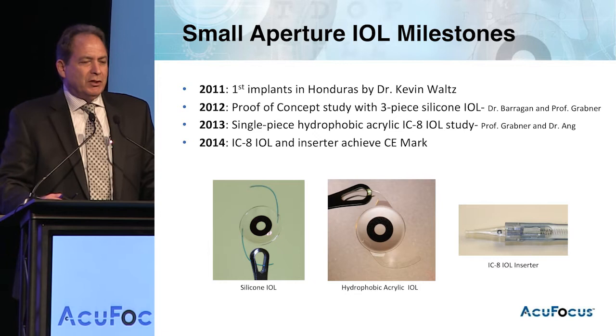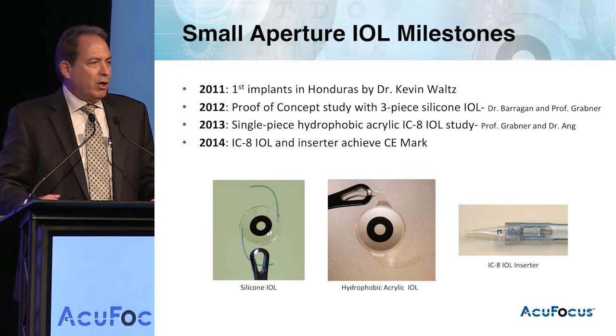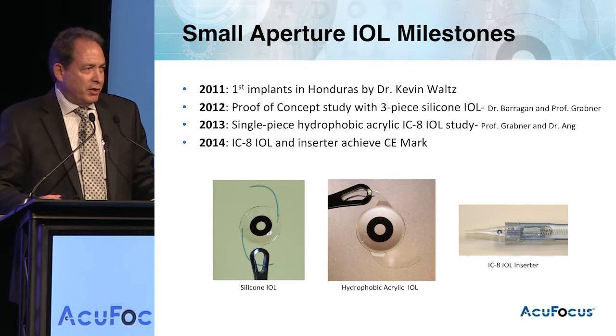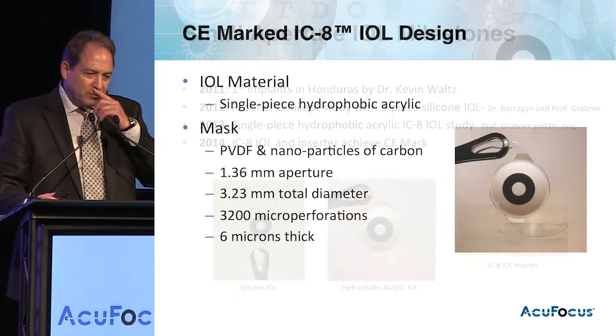The first implant was done back in 2011. In 2012, we did a proof of concept study with the silicone version of the IOL, getting really great results that encouraged us to move forward with a one-piece hydrophobic acrylic product, with which we did another proof of concept. In 2014, both the inserter and the IC8 received CE mark, and the product is undergoing a post-market approval study in Europe right now.